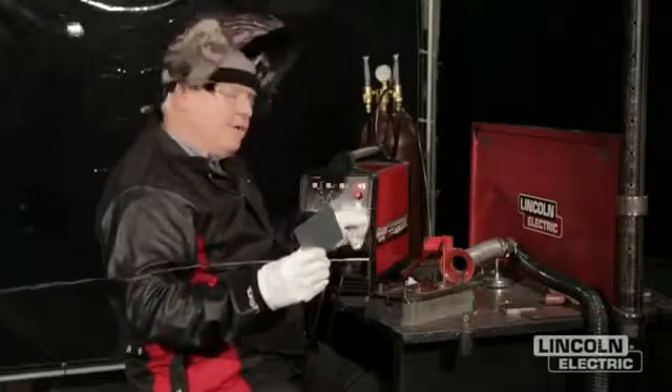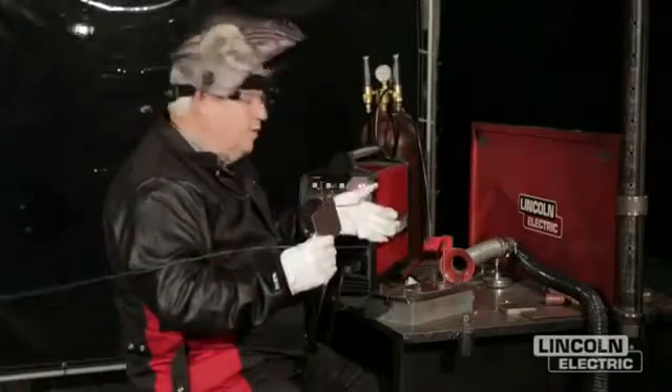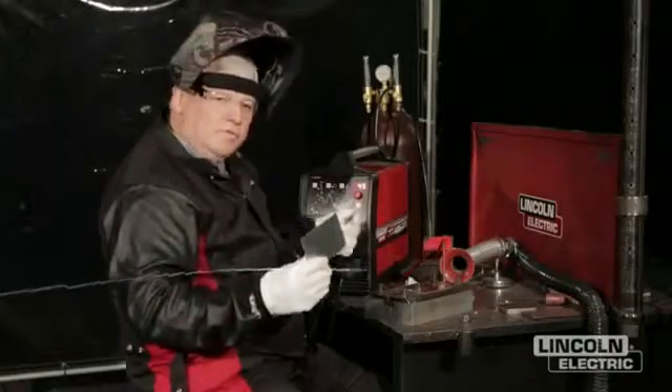It's a butt-to-butt joint. I've already got it pre-tacked. I've got some cleaning. It's going to be real easy to penetrate this material. So let's take a look.